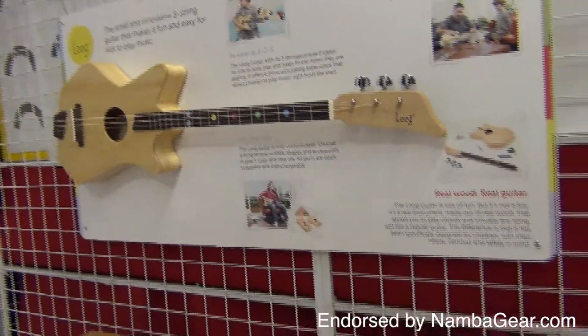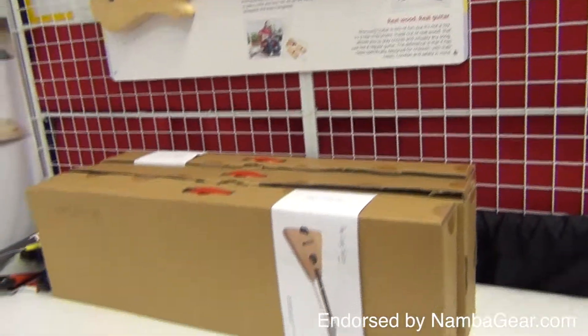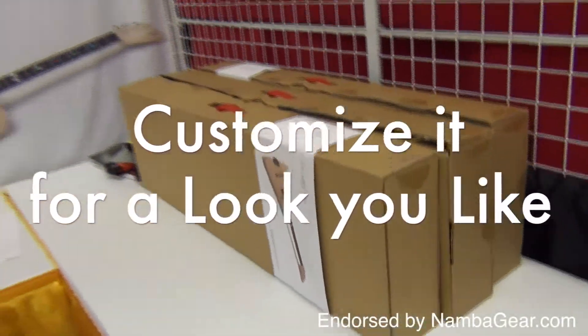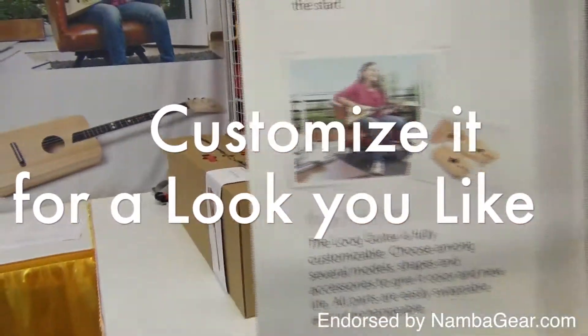The Lug Guitar is fully customizable. Choose among several models, shapes and accessories to give it color and new life. All parts are easily swappable and interchangeable.